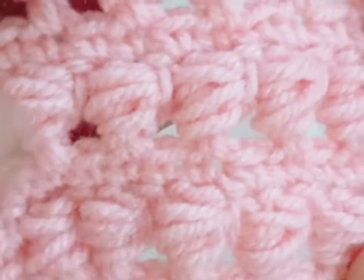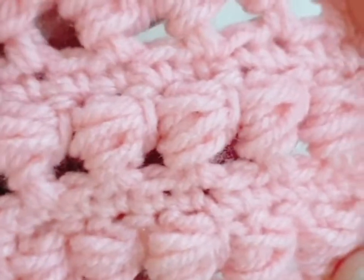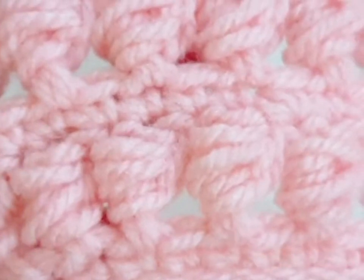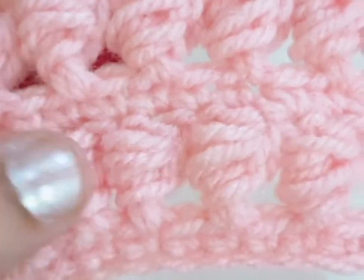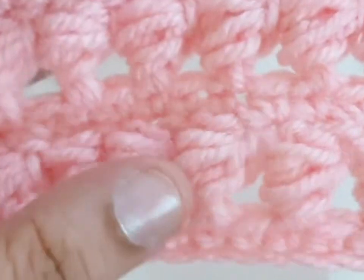Hello friends, today I am going to show you how to make the project bead stitch. This is suitable for a blanket or an afghan.